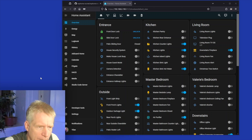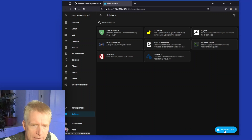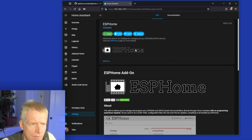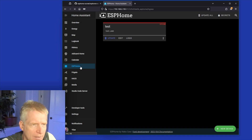Now that the device is set up, the next step is to get the ESPHome integration into Home Assistant. I go to Settings, Add-ons, click on the Add-on Store, search for ESPHome, and install the normal release — not the dev or beta version. Once installed, I enable show in sidebar, auto-update, and start it. Now I have the ESPHome panel on the left side.